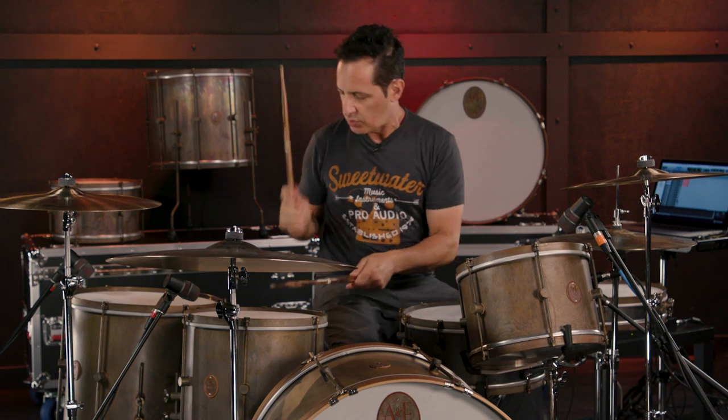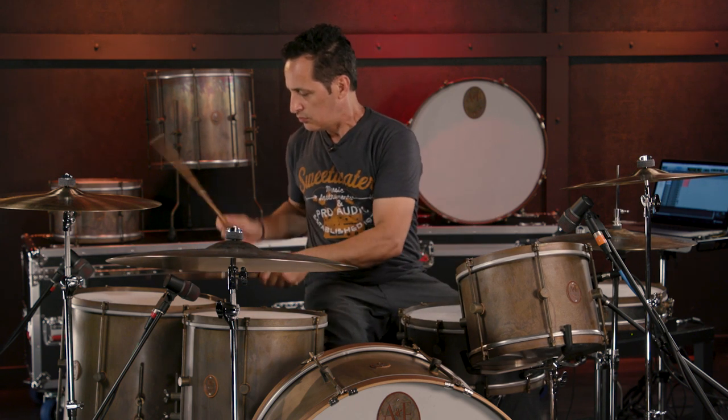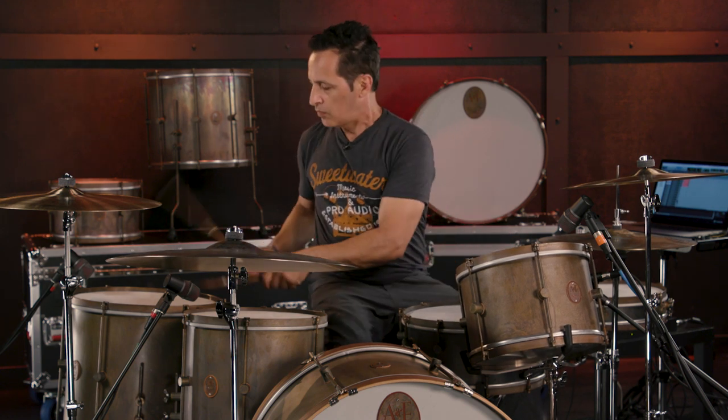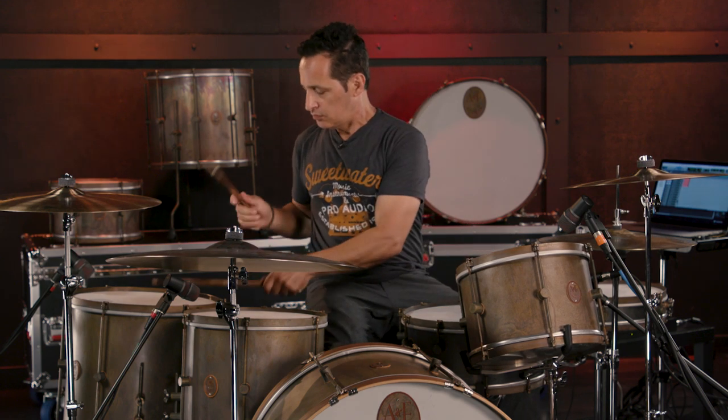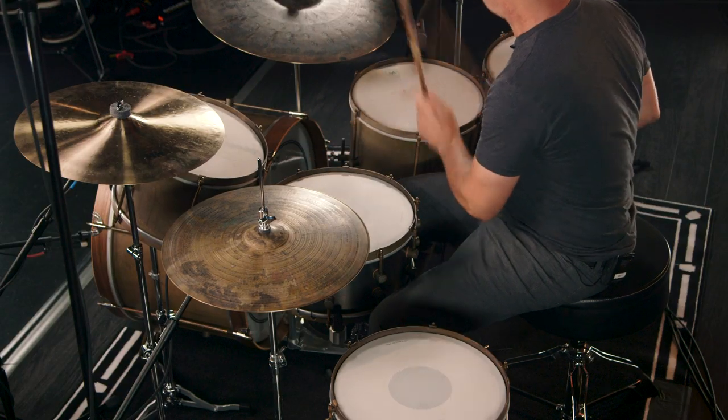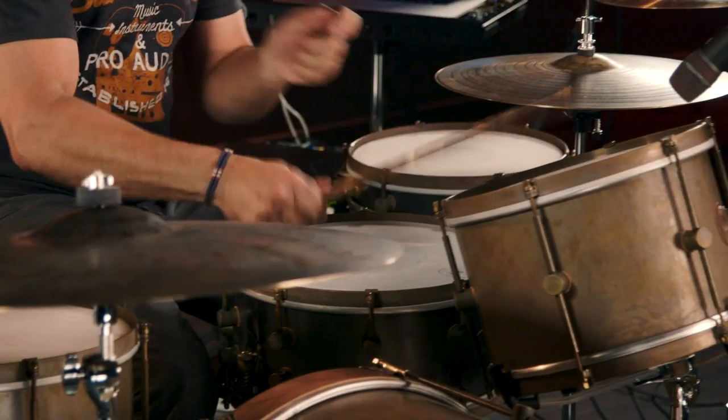Snare wires are off to start — here we go with the toms. The brass shells definitely bring out volume, but the tone is really clear, and you get a great interval from high to low. They're big and round as well. Let me put the snare wires on so you can hear a little buzz and do the same thing. Super musical sounding, and there's just a great clarity to the sound of the drums.